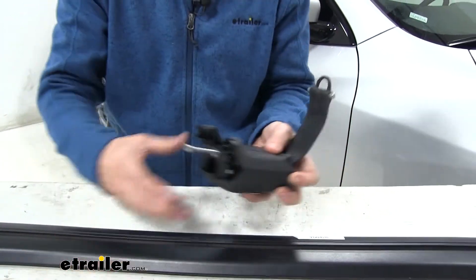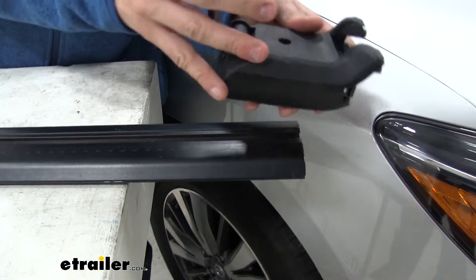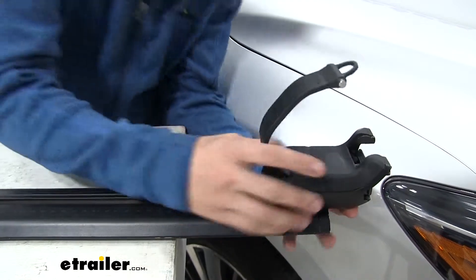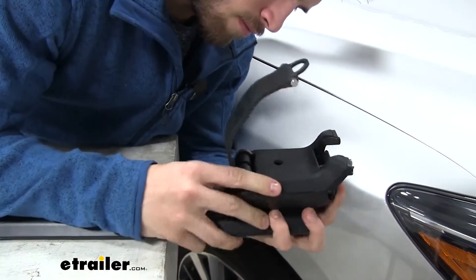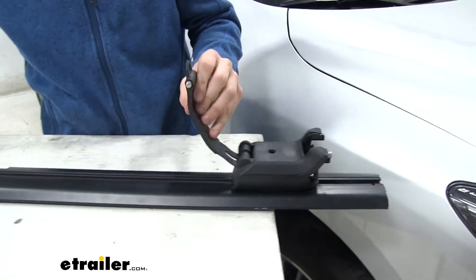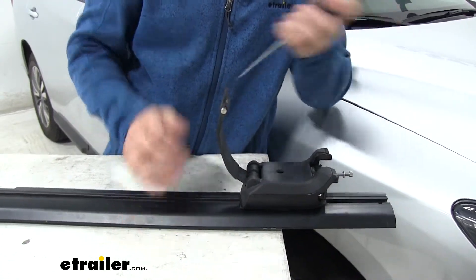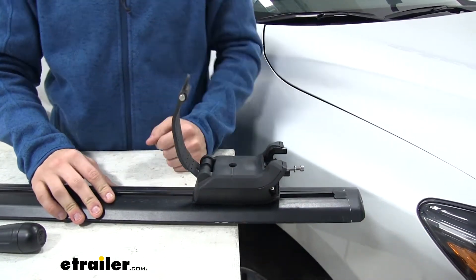Once we do that, go to the other side of our Jetstream crossbar — making sure that the open side of the strap is facing the outside of the bar — and go ahead and put it in this channel. Move it around a bit in case it gets caught on something, then pull it on. From here, go back to that same screw and tighten it down all the way. When you hear those audible clicks, you know it's tight enough. Take our end cap for our crossbar and put it on. Now we're ready to get it on our roof.